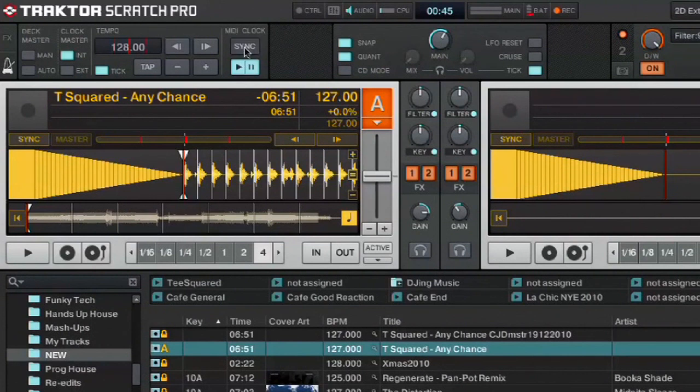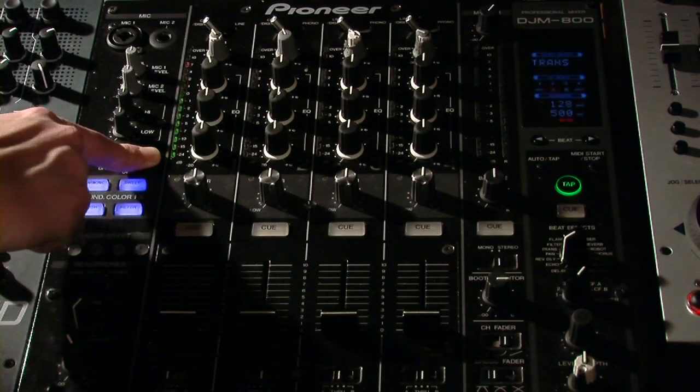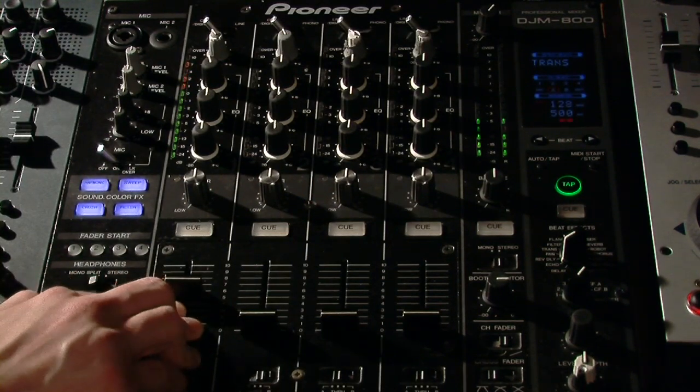And just for good measure I'll hit the sync button and that'll basically reset what's being sent. If I click now on the headphone symbol, you'll see on our DJM 800 we have a signal on channel 1. That's going to be the tick — that is 128 beats per minute.